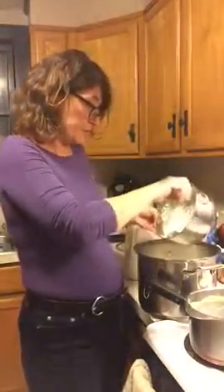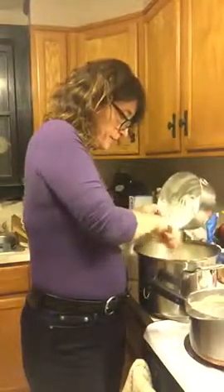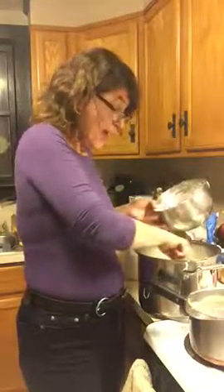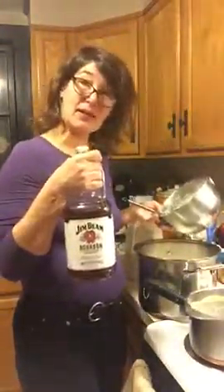You can leave this mixture as plain eggnog with no booze, and then the kids can have it too. I'm actually going to a New Year's Eve party where there will be no children, so I'm putting bourbon in the eggnog.